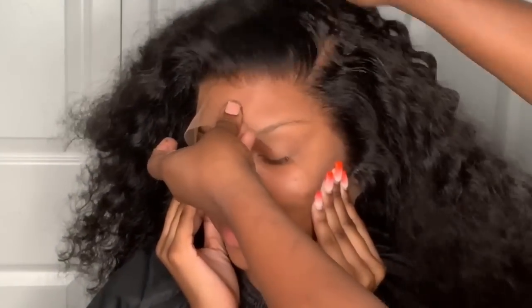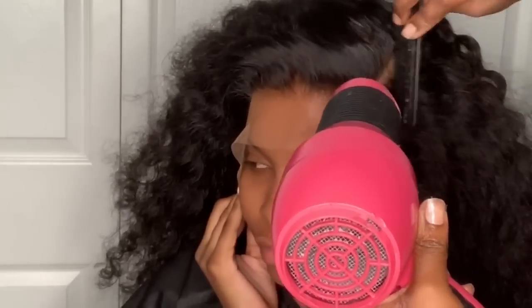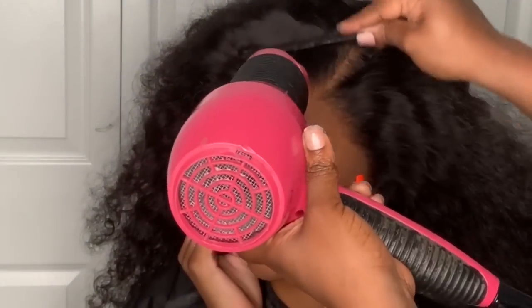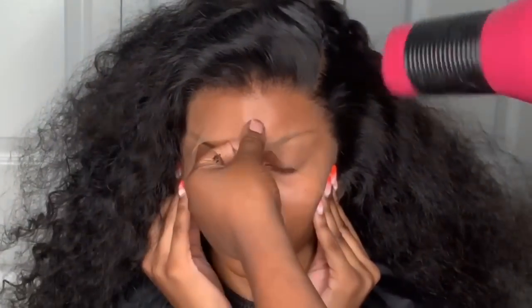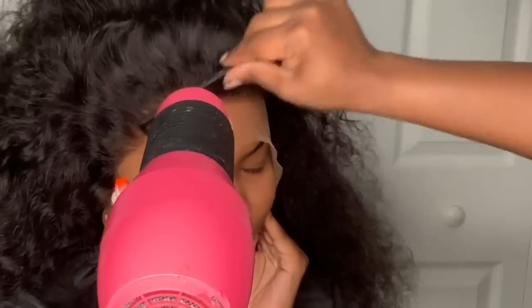When pulling the lace down I like to work from side to side — start by pulling the middle down, then do one side. Once I get the front where I want it, I have the client hold that side down. The next step is very important for getting the lace to melt into the glue: take a comb and gently comb the hair down into the lace glue, then use your blow dryer on the warm to hot setting to help it melt even better and faster. You don't want to take too long — I try to find the most effective, quick methods.